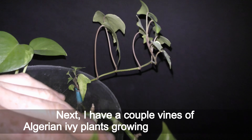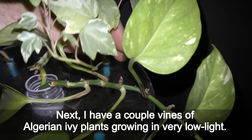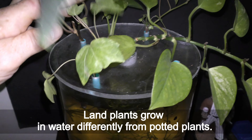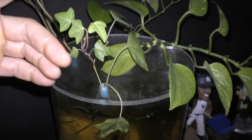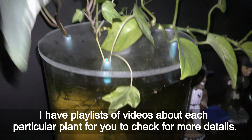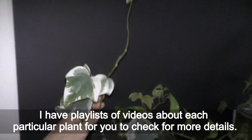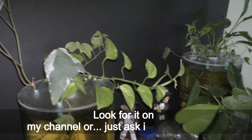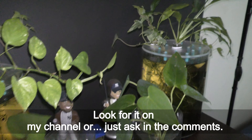Next I have a couple vines of Algerian ivy plants growing in very low light. Land plants grow in water differently from potted plants. I have a playlist of videos about each particular plant for you to check for more details — look for it on my channel or just ask in the comments.